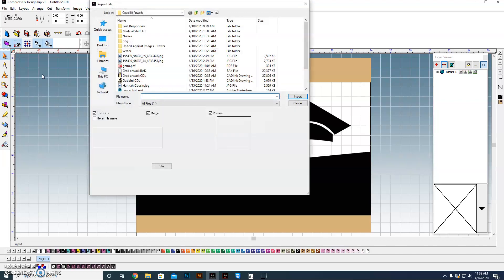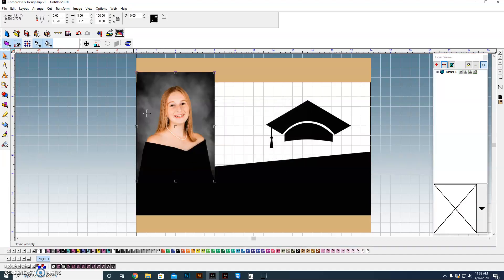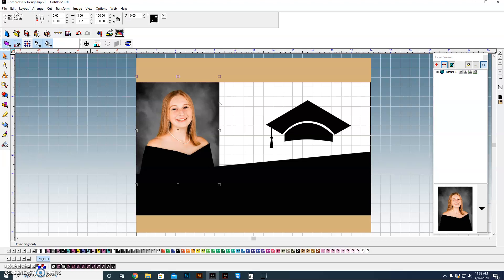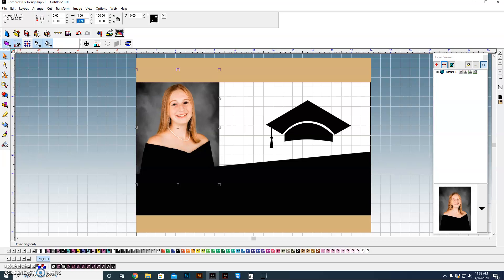I'm going to import the photograph — this is something you're going to do on a regular basis, just bring in their photos and drop it in here. I want it to be behind everything, so I'm going to arrange it to the back. Then I can play around with sizing. I want to make sure it's oriented to the exact edge of the blank at zero-zero. I'll take that up to about 8.5 inches wide, making sure it's locked so it sizes proportionally.